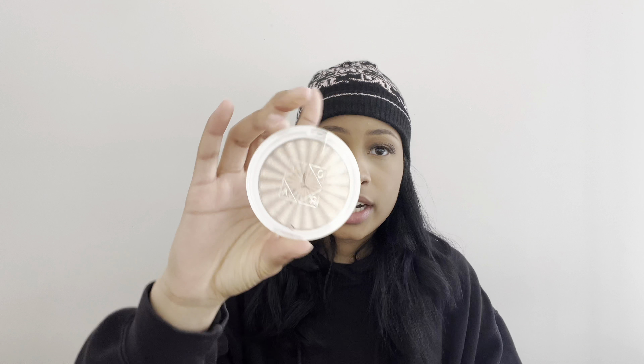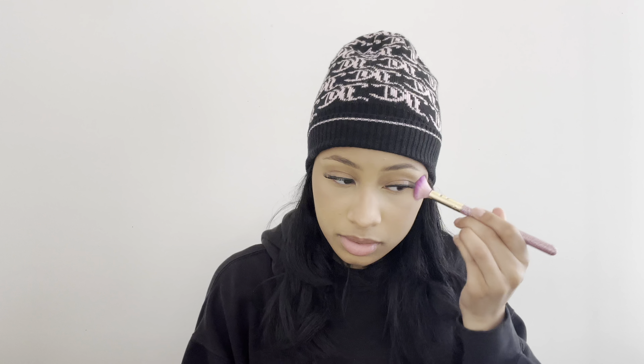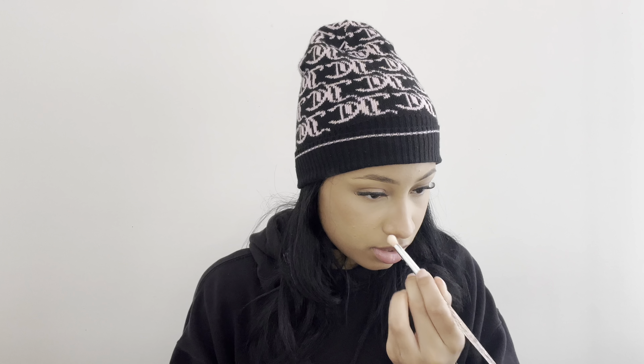Moving on to highlighter I'm using the Ofra highlighter in the shade Blissful and my Smith Glam L36 brush. And using my Smith Glam E25 brush I'm going to use this for nose highlight — I'm just putting this on the tip and bridge of my nose.